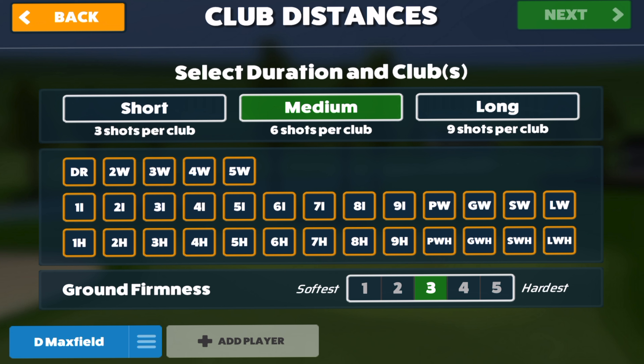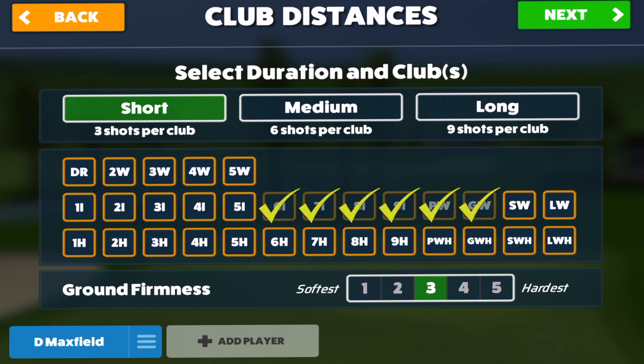In Awesome Golf you can go into club distances and choose six shots per club or three shots per club. I'm going to choose three shots per club because I'm going into every single club and just picking three really good strikes — that's going to give me great averages. I'm going to start with gap wedge, pitching wedge, nine, eight, seven, six, five, four. I do have a three iron but I'm not going to bother with that one.